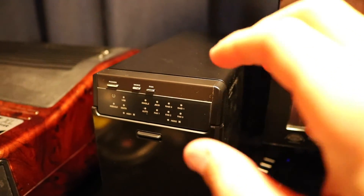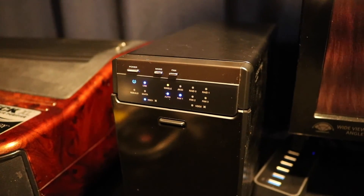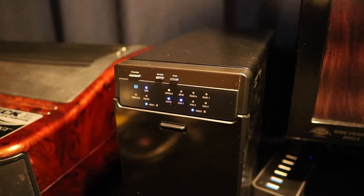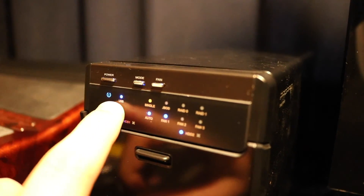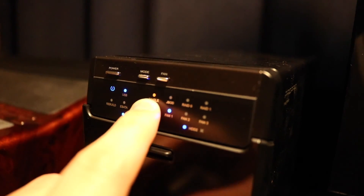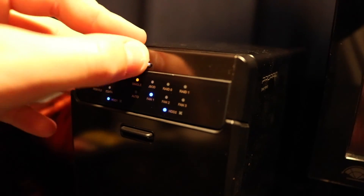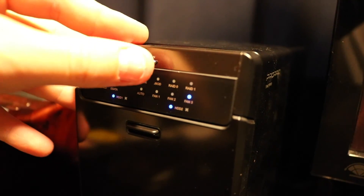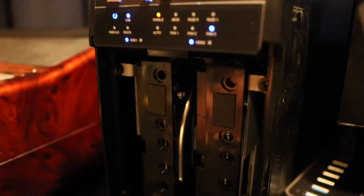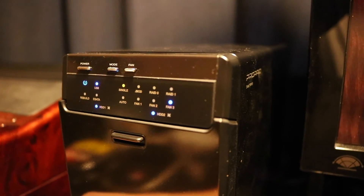How loud is it going to be? Surprisingly quiet. You can see the LEDs lit up — it's saying I'm connected over USB. It's running in single mode. The fan is on auto, but I can turn this switch here — that is the highest setting. Pushing quite a bit of air through.